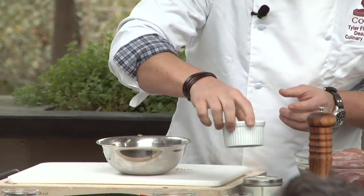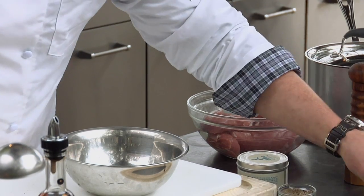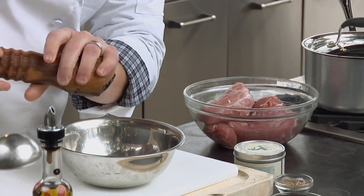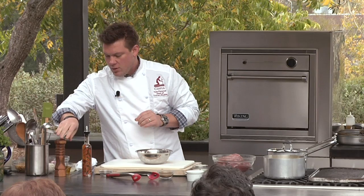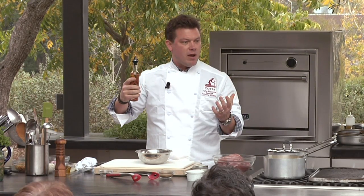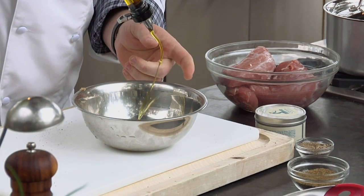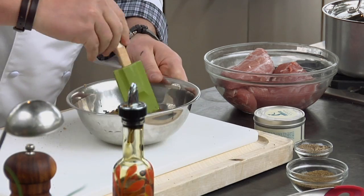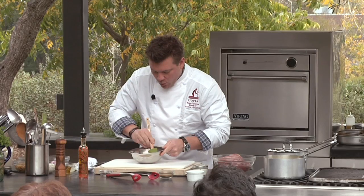Then we're going to take a little bit of kosher salt and put that on top as well. And then some fresh cracked pepper. As far as moisture goes, I'm not going to put anything that would cause it to steam. I'm going to put a little bit of extra virgin olive oil on top because it's going to help it brown — a little fat. We're going to get that drizzle right on top, then take a spoon and mix it all together. This is the marinade that's going to make our pork delicious.